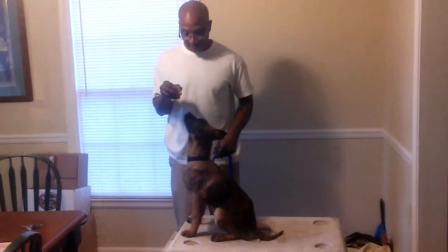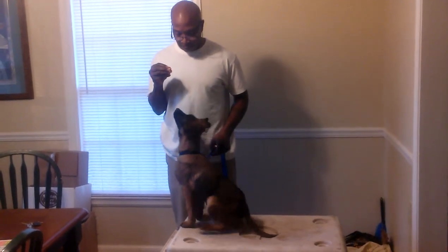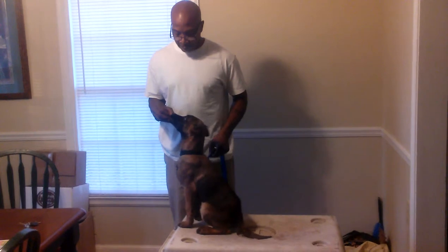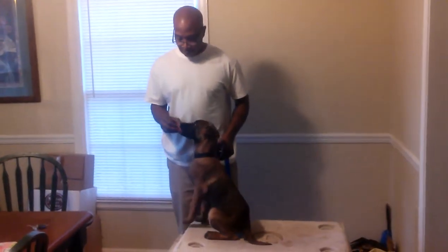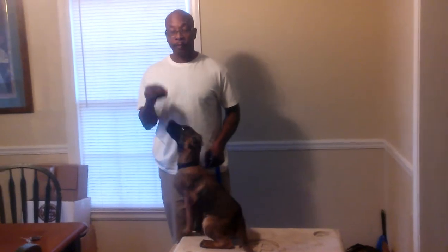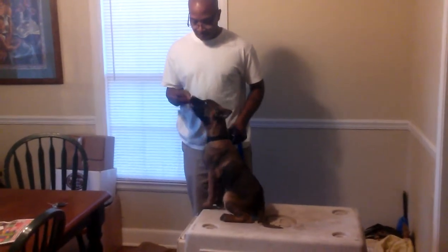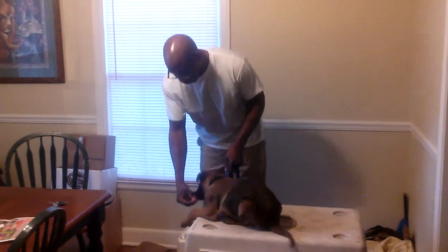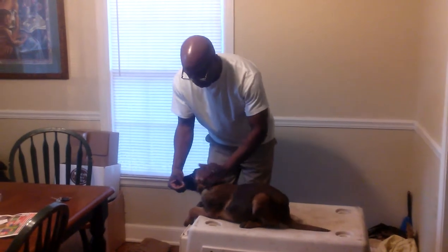Okay Zeus, sit. Good boy. Good sit. And what you do is take the treat and put it in front of them and you get them down. Good sit. Good boy. Zeus, down. Good down, good boy. That's a good down.